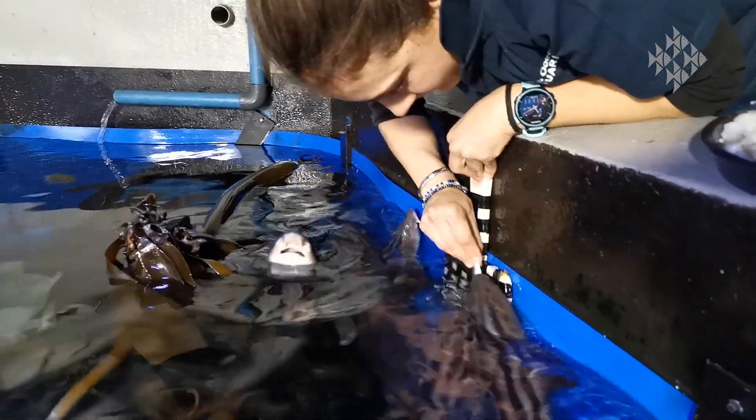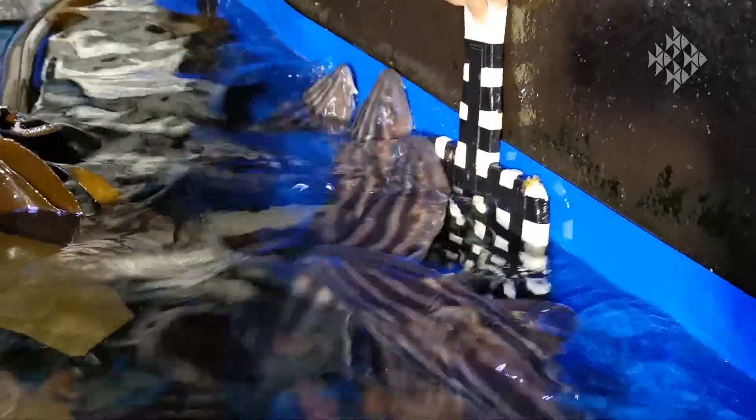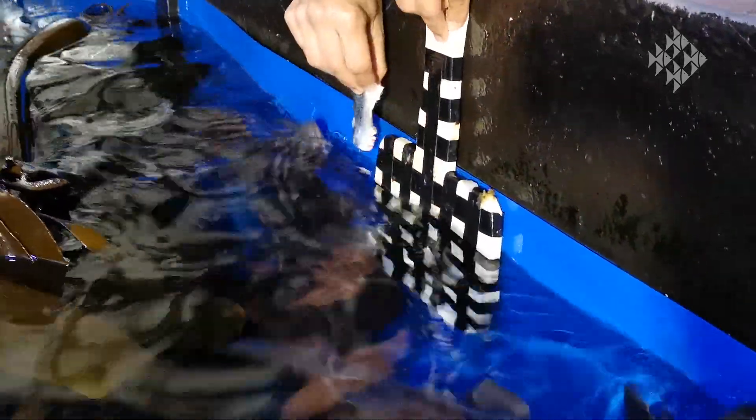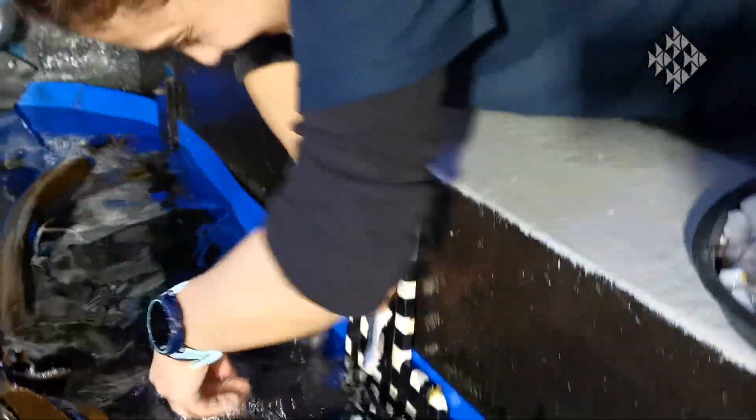The reason we do this target training is so that should we need to remove the animal from the water for any reason, whether it be for treatment or a medical procedure, it allows the animal to just swim up to us. We can grab them out of the water rather than chase after them with a net, to avoid stressing the animal out more than necessary.